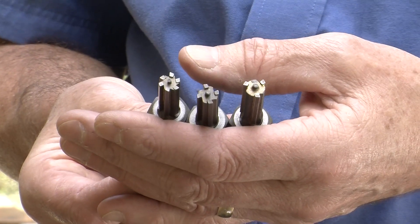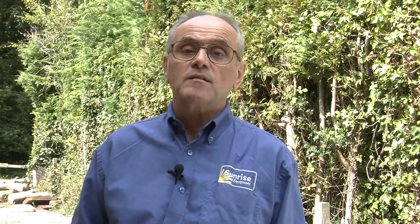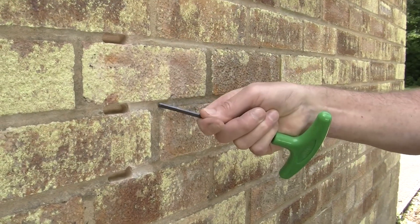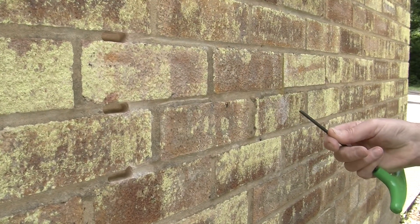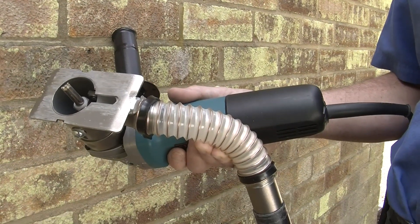Most of the standard length rakes are available in 3, 4 or 6 cutters. Logically more cutting edges should be a benefit, but let's see. A well established wall with solid hard mortar should be a fair test. We're using 10mm rakes with a 30 second cut with each.